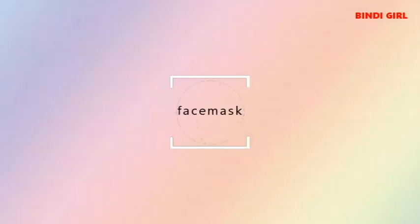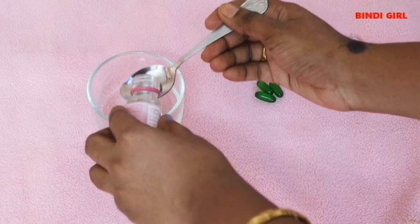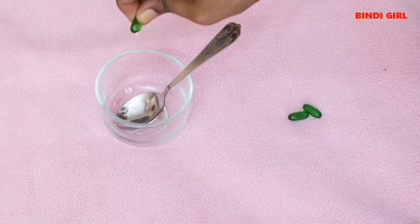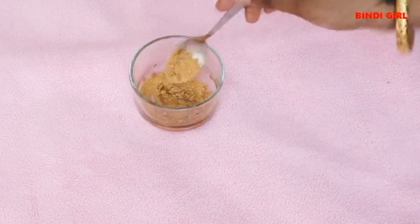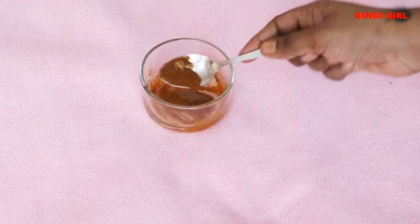We use Vitamin E capsules in the face mask as well. First, add glycerin to the face mask. Add rose water. For very glowing skin, use this face mask with scrub. Also add a half spoon of sandalwood powder for acne marks or dullness. Mix it all together.